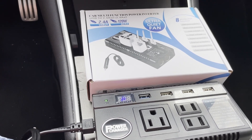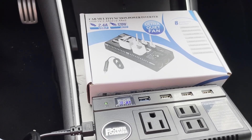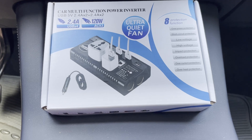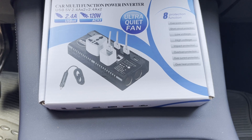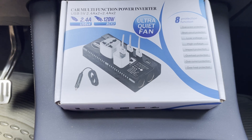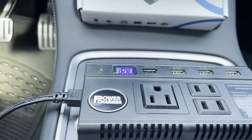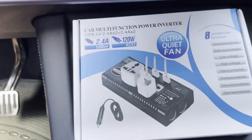Here we are in the Model Y — the one that doesn't like the more traditional DC-to-AC inverters. But this one seems to work. I haven't tested it extensively, but the light is on so I'm going with that. This is called a Power Charger, and I'll go back and look up the Amazon order page.